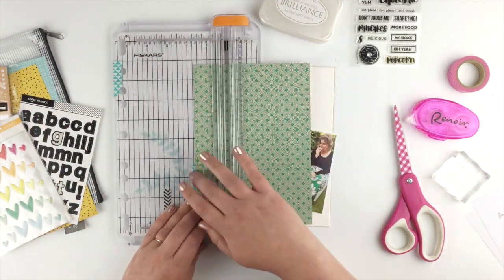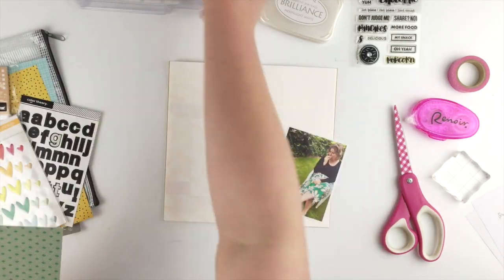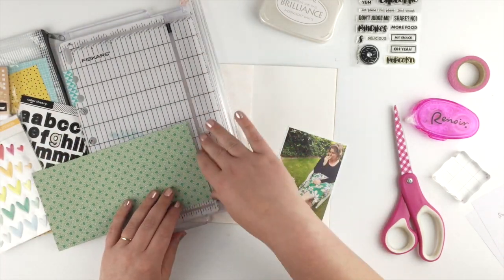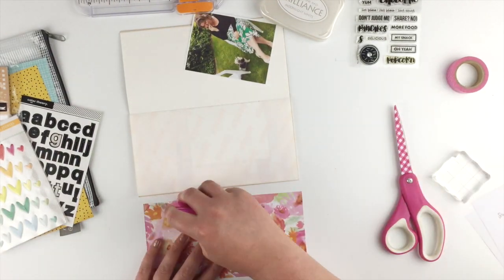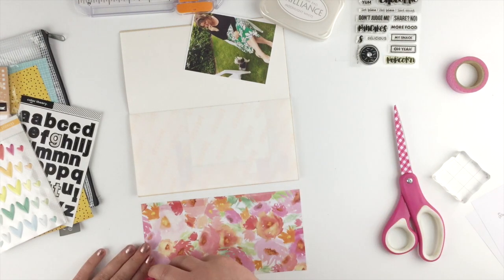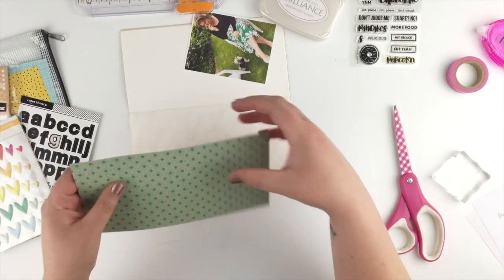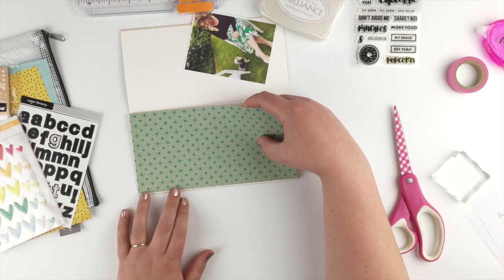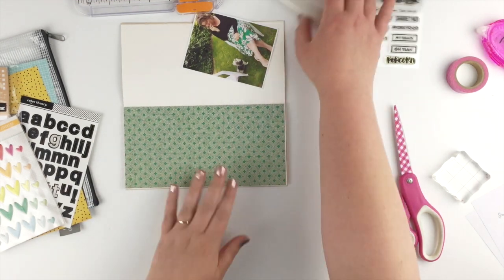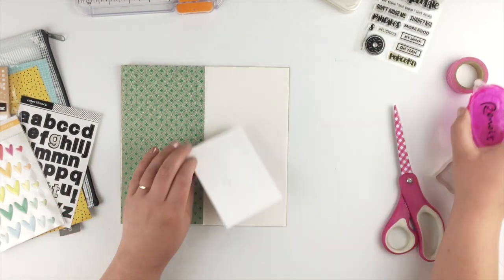I thought it worked perfectly with my very green photo. I'm trimming it down to fit, and I don't know why I thought it was too tall, so I trimmed it down — but as soon as I stuck it down I realized it wasn't, and now I've made the green piece too short. I'm just gonna live with it and learn from my mistakes. Next time, maybe use a ruler.